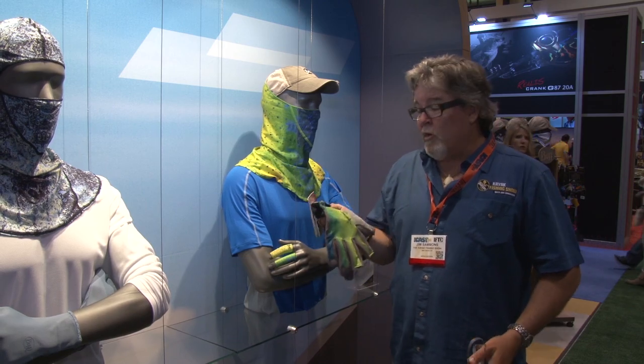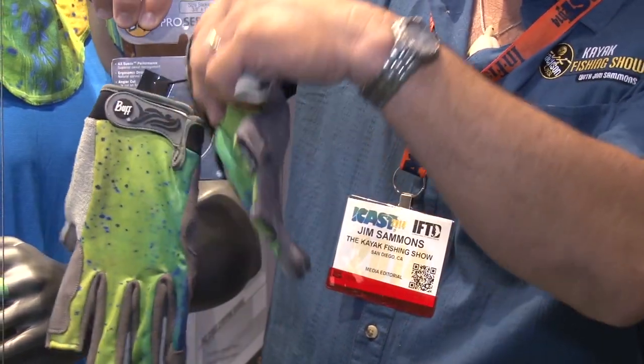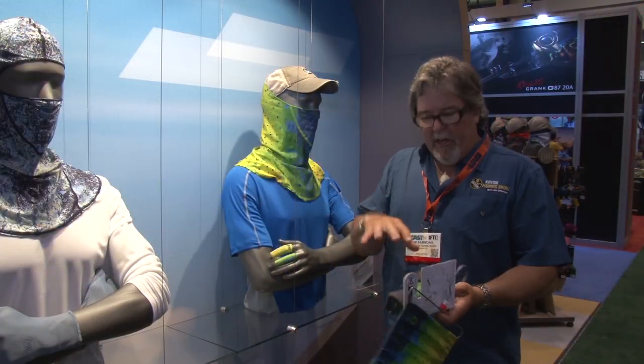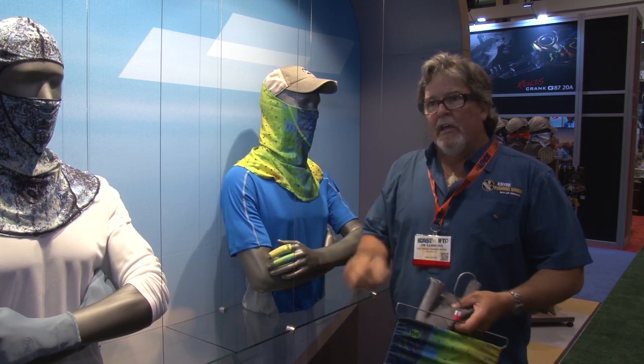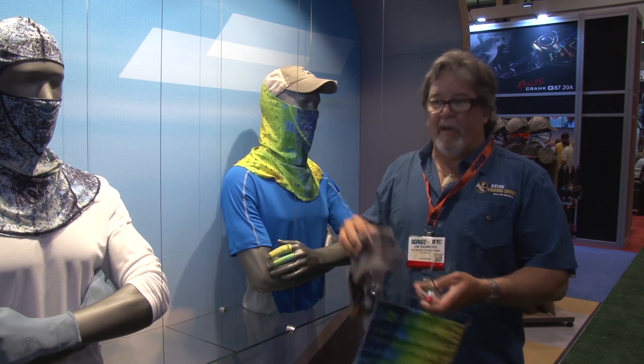One of the products from Buff that I've also been wearing for a long time is their fighting gloves. They've improved them, made the materials a little bit tougher. They're more flexible, just more comfortable. They're going to give you sun protection on the back of your hands, but they're a great landing glove when you're grabbing the bill of that Marlin. You've got to keep these on your kayak at all times if you're big game kayak fishing.